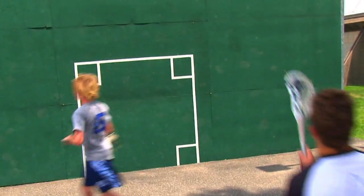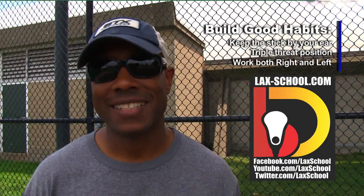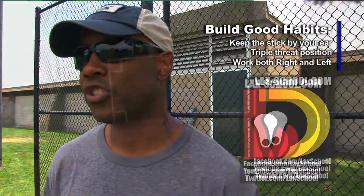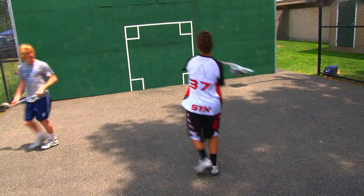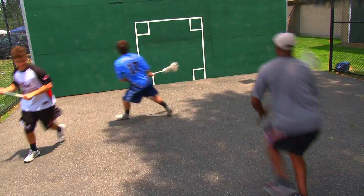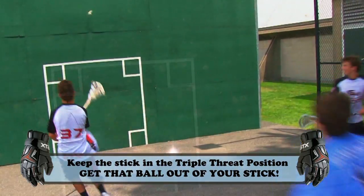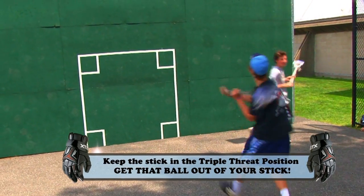Wall ball is all about fundamentals — keeping that stick up in the box, trying not to get in that habit of catching the ball and cradling. Good players catch it and get it right out of their stick. As you advance to the next level, that defenseman's going to be right on you, right on your hands. You need to catch it, you need to keep your feet moving, and you need to get that ball right out of your stick. We want to see you ready to go to the goal, ready to shoot, ready to feed.